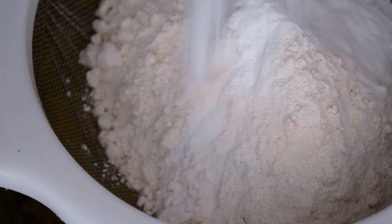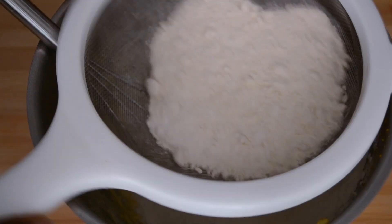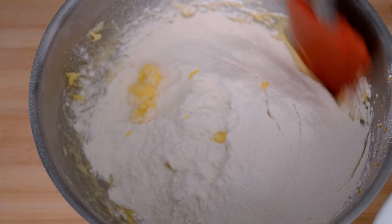Add the sifted flour and baking powder to the mix. Mix that in using a spatula.